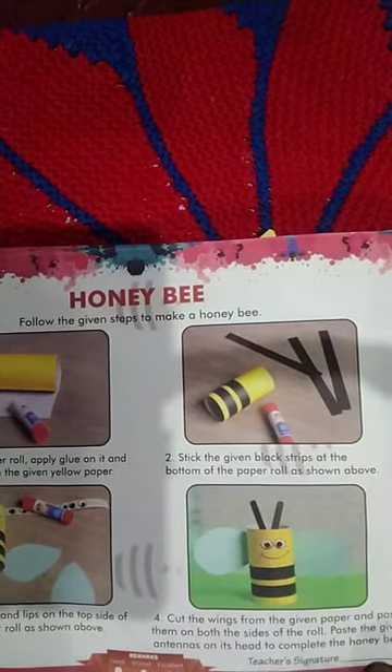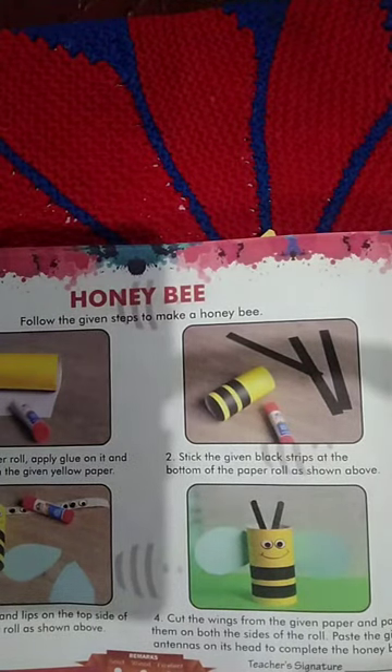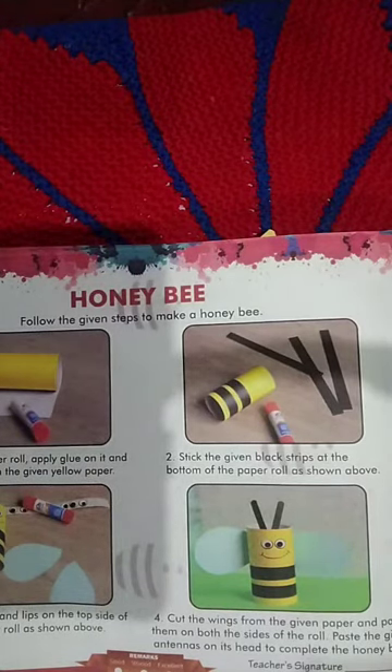Hello, my dear third-class students. How are you? I hope that you all are fine and healthy at home. Today I am teaching you your syllabus — the honey bee project. I will explain it, so listen carefully and follow the given steps.